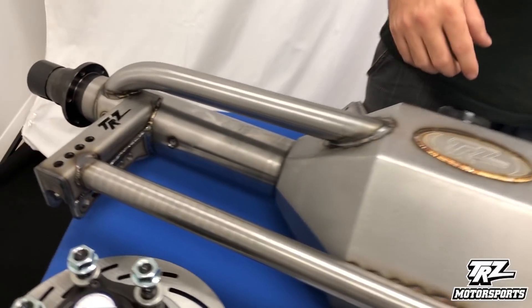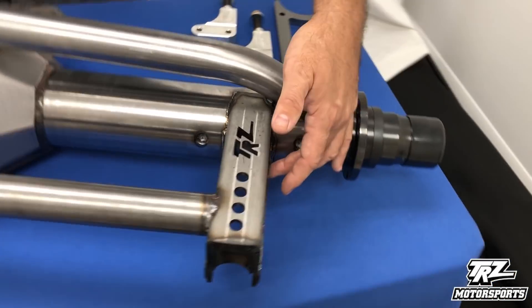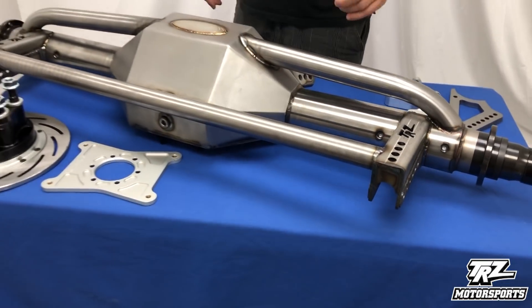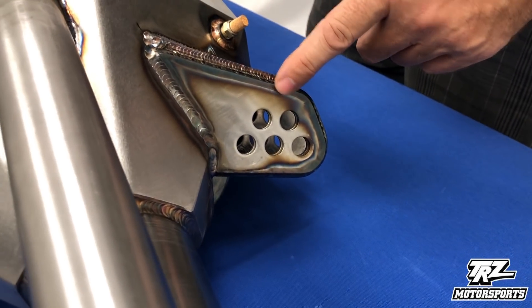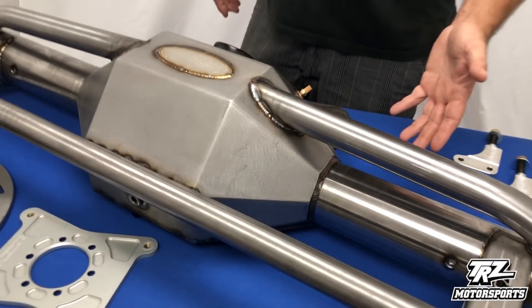We do have an option for mild steel, which has three inch axle tubes. All of our housings come with this six hole lower control arm mount, so you can adjust the lower control arm bar angle. All of our housings also come with the adjustable upper mount. This option here has five holes — sometimes they only have three holes, depending on which option you choose. Either way, you get the adjustment.